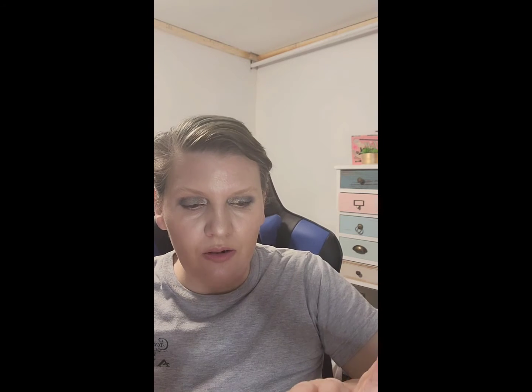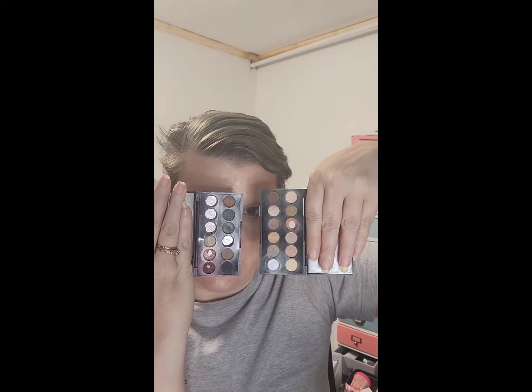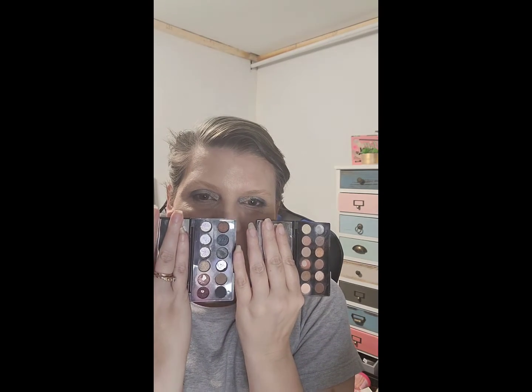I want to hit pan in one and use up that one for some more usage. I would like this one to catch up with this one — so I'd like four pans in this one, but I don't see that happening. Which is funny because this is the neutral one, but I was so worried about it being the dark one that I went ham on this one — go figure!